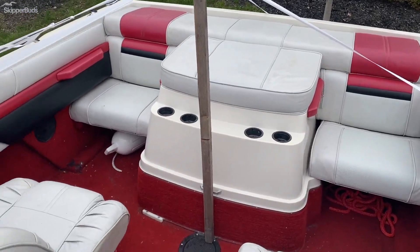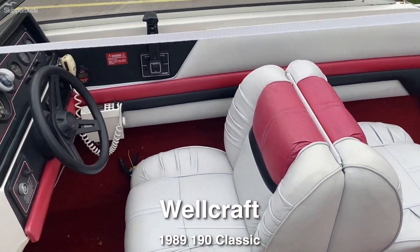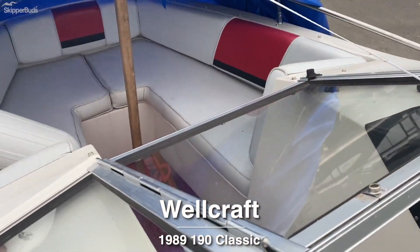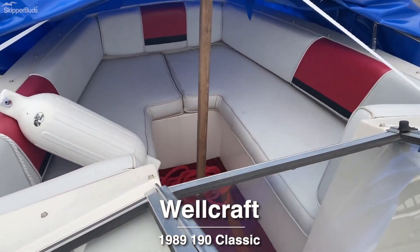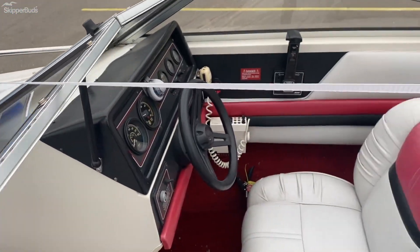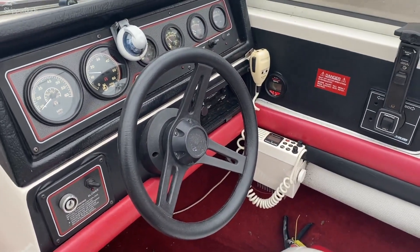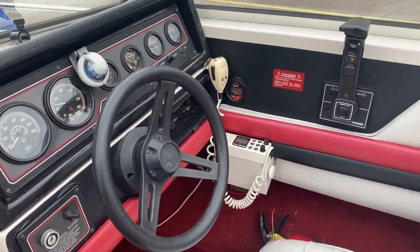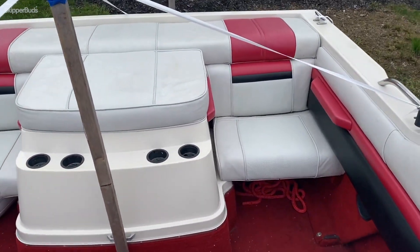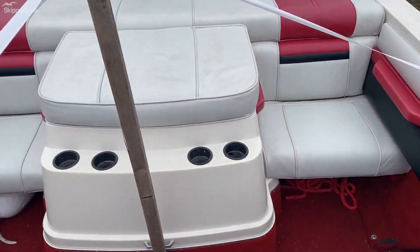Here we are at Cast Lake looking at this Wellcraft Classic 1989 190 Classic. Taking a quick peek inside — red, white, and black accent on the old dash, radio to call your friends or hopefully not call for help. We've got the Mercury 200 horsepower engine on this one, with removable seat cushions.